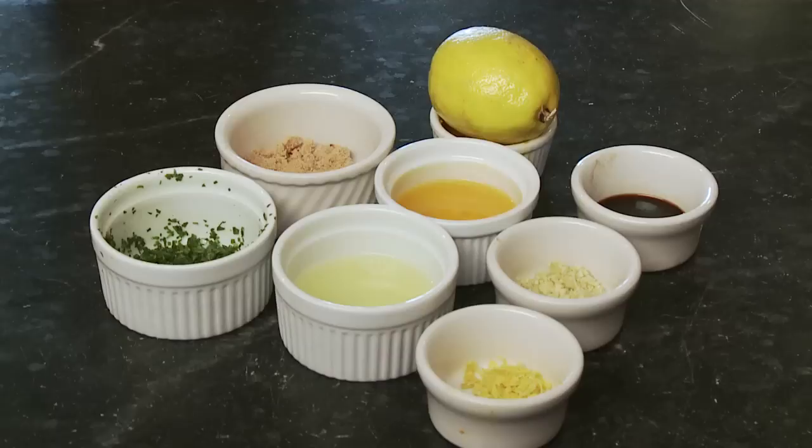It's readily available. You can find it in most places, especially butchers. Fresh pheasants are ideal, but frozen is fine too. Let it defrost in your refrigerator for three days and then voila.